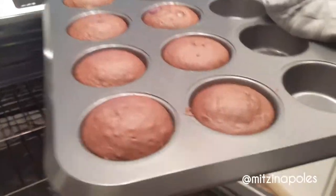Now daddy is going to take out the cupcakes. Oh my god, it's going up!